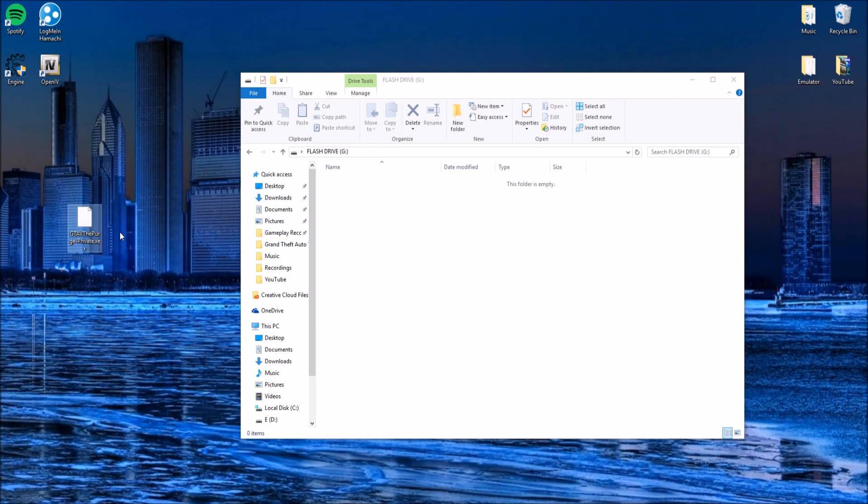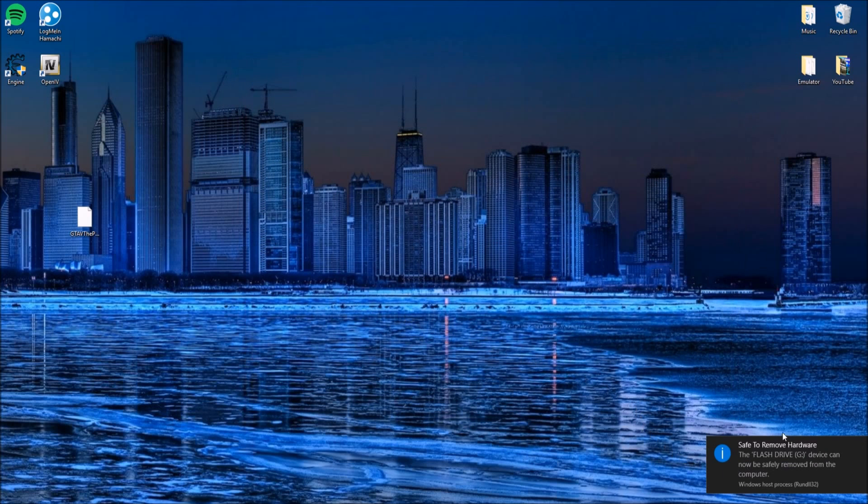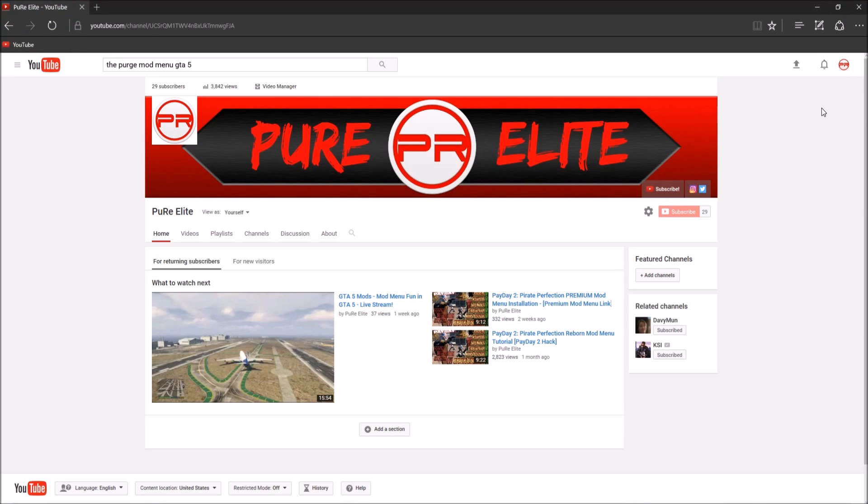Now once you guys have downloaded the mod menu and you've saved it to your desktop, all you want to do is drag it onto the USB. And make sure you guys right click it again and press eject — it says safely remove. And the final step to mod any games you want on Xbox 360, Xbox One, PS3, and PS4 is to plug in the USB and make sure you copy down all the data from the USB onto the hard drive and then reset it and format it.